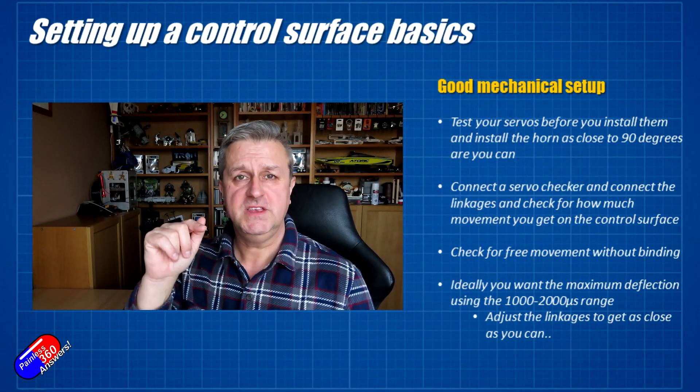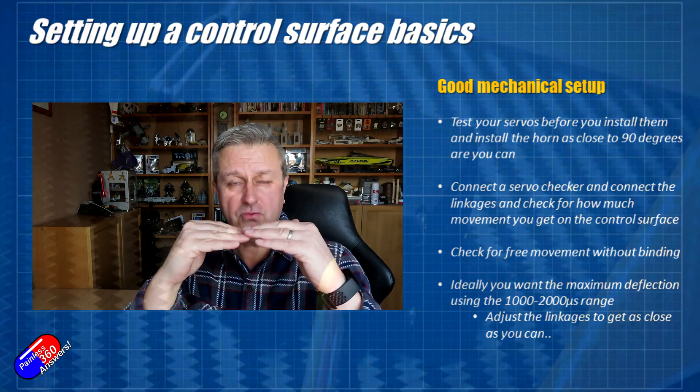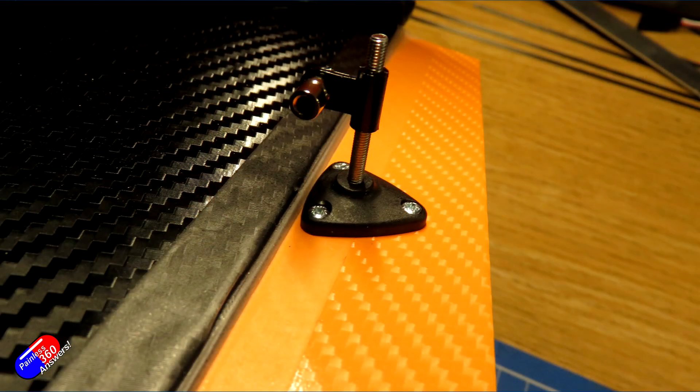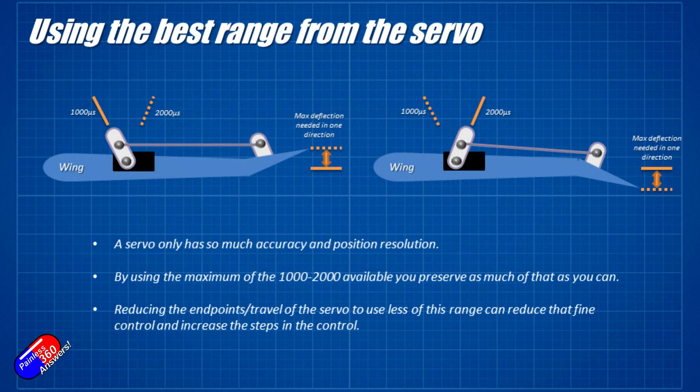Once you finish exercising it, put the servo checker on to 1500, which is the middle channel position, and then attach the servo horn as close to 90 degrees to the servo as you possibly can. Connect the control rod onto the wing — there's usually an adjuster on one end so we don't have to worry too much about that yet. With everything just nipped up, use the servo checker to go from 1000 to 2000. Ideally you're looking for equal range of movement on the control surface — say 8mm down and 8mm up — so move the control linkages so that at 1000 you get the maximum negative deflection and at 2000 the maximum deflection in the opposite direction.